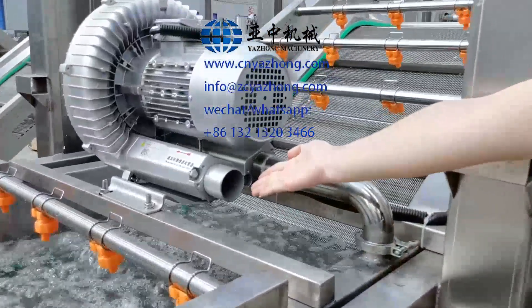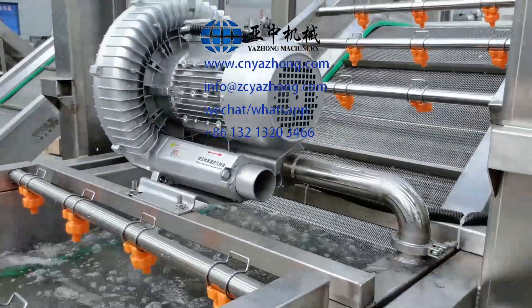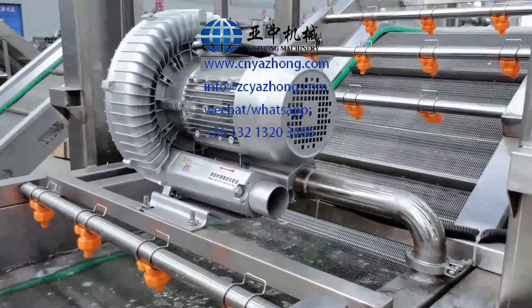This is the air inlet pipe. Never block it, and you need to clean it in time.